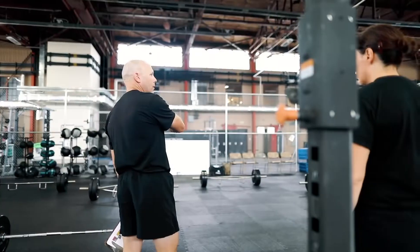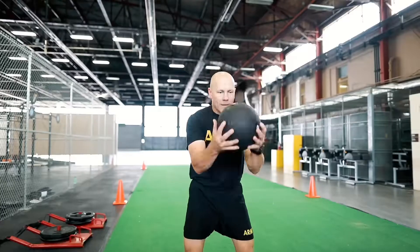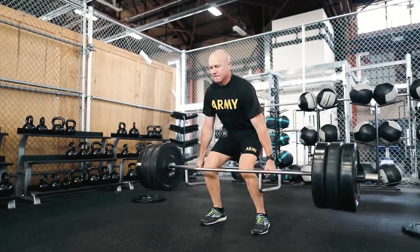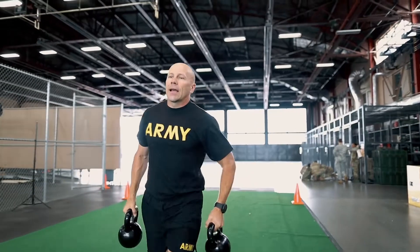To prepare for the ACFT, you're going to have to start training anaerobic endurance, strength and power, as well as speed and agility.